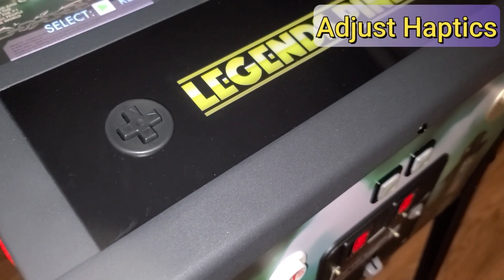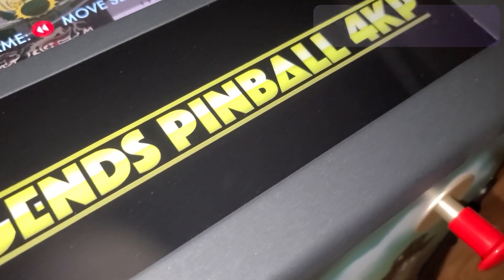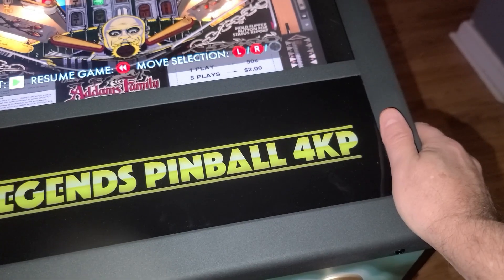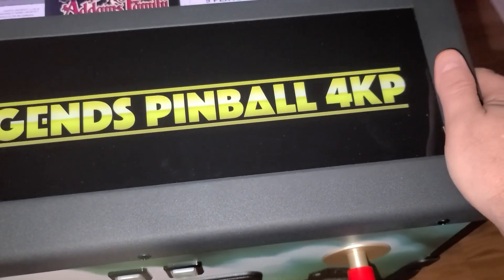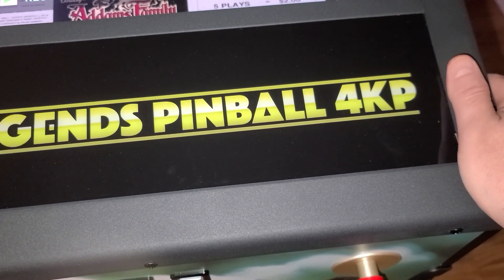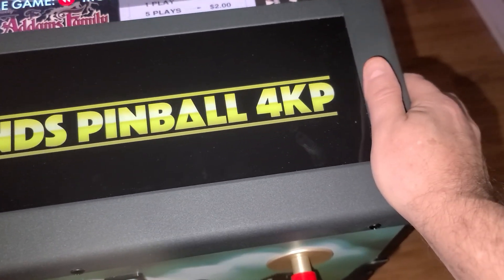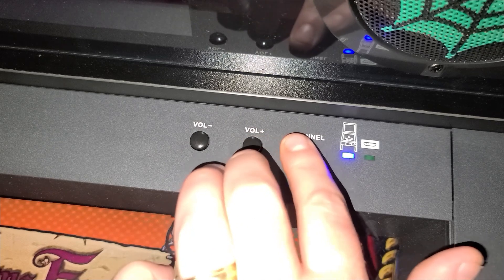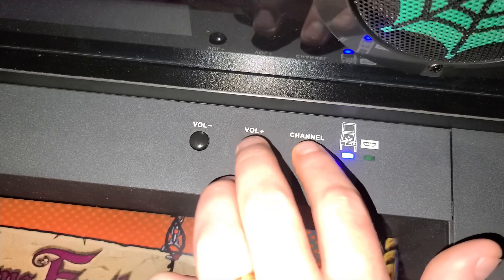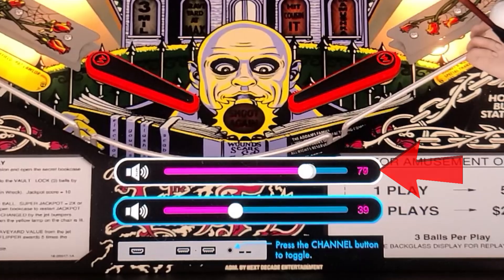In case you weren't already aware, haptics also include the vibration that you feel on the front of the machine, provided by two small speakers located under the apron. This provides vibration in addition to the solenoids and it's something that you'll feel during gameplay. If the vibration is too strong or not strong enough you can easily change that. Press the volume up or down button then quickly press the channel button to toggle the haptic slider, then press and hold volume up or down to increase or decrease the haptic vibration to your preference.